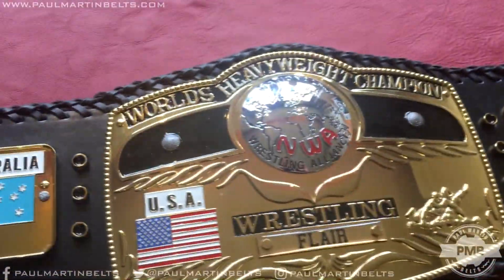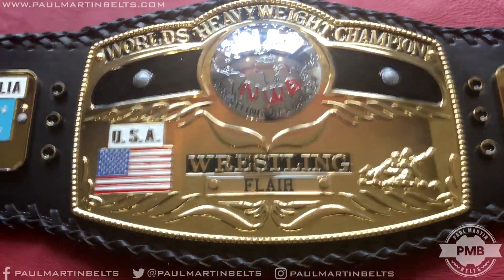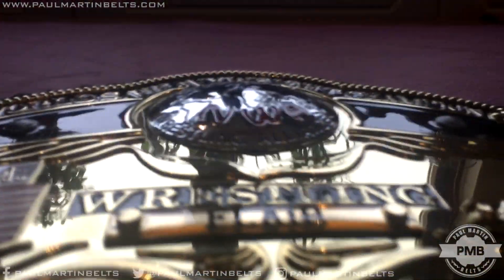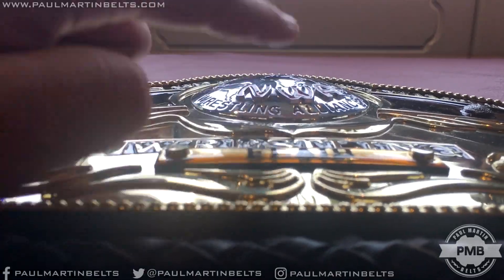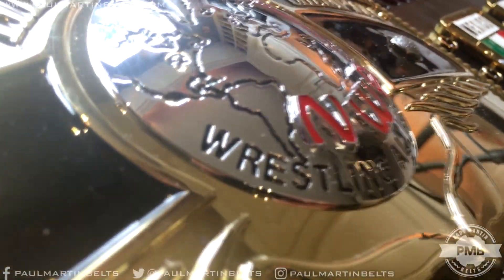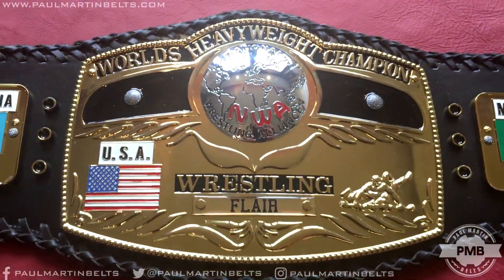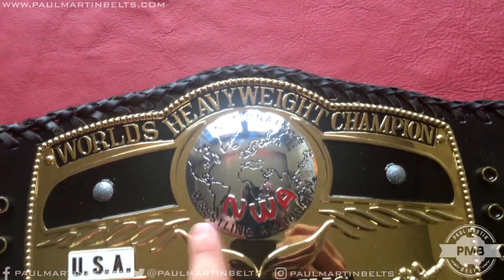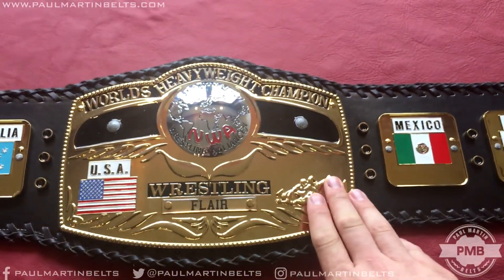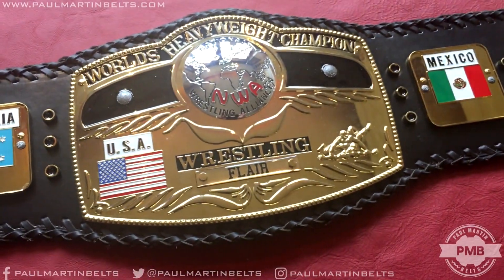It has a removable Flair nameplate on it. I'm not familiar enough with the Domed Globe belt to know if it had a nameplate or if it said Ric Flair or Flair — apologies for that. The Domed Globe itself is probably the centerpiece of this belt. It's got a very good dome to it. The NWA letters are actually raised up off of the globe itself — you can especially see the raise on the A. The Domed Globe is very impressive. At the top it says National Wrestling Alliance. One thing I've just kind of noticed is the letters themselves are kind of off-center; I don't know if removing the plate might reveal that's a stacked piece screwed on incorrectly, or if that's how it's supposed to be made.